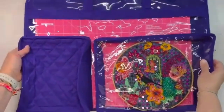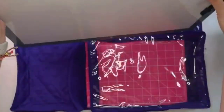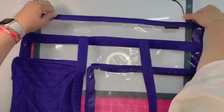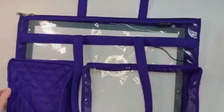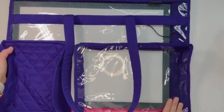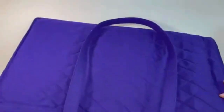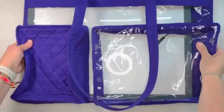Again, this is the quilt mat carrier. I'm going to put in my Daylight Company light board — I keep the little plug on there. You can see that it fits with a little extra space to the side, so I could put the cords in here too. There's plenty of room for other things. It's padded on the reverse side, which would be great if you want to embellish. Right now I'm just showing you the bags unembellished.